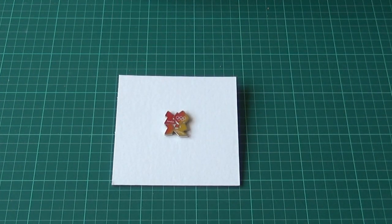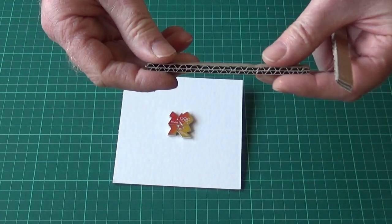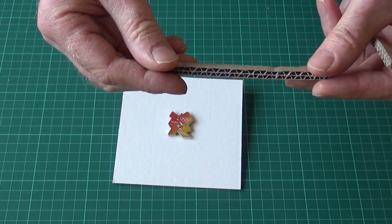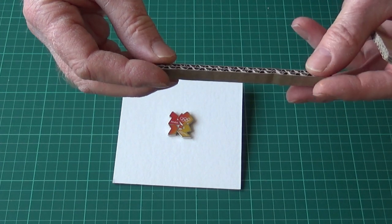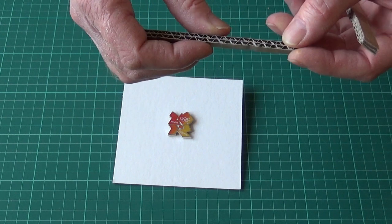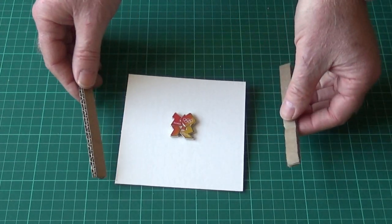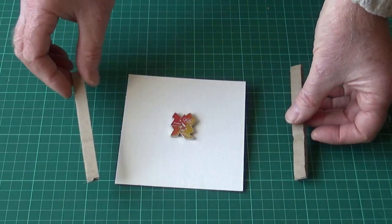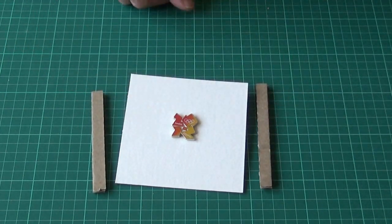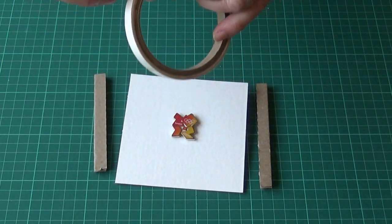So we need a couple of spacers down the side here. What I'm using is just some very thick corrugated cardboard — the type cartons are made of. It's about six or seven millimeters thick, that should be enough space. We just want two thin strips about 10 millimeters wide, and we're going to affix those to the sides.